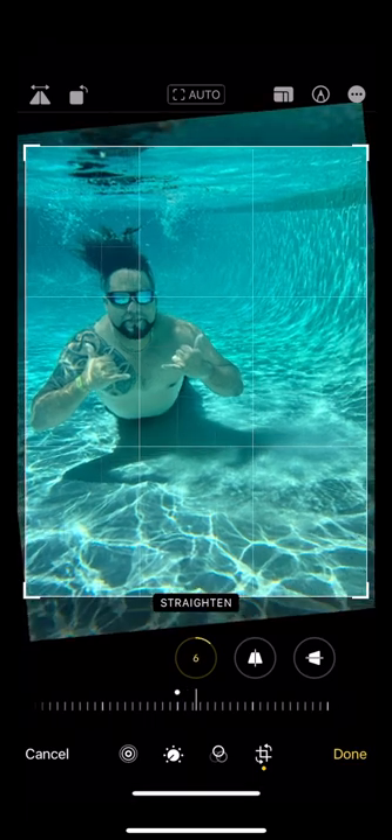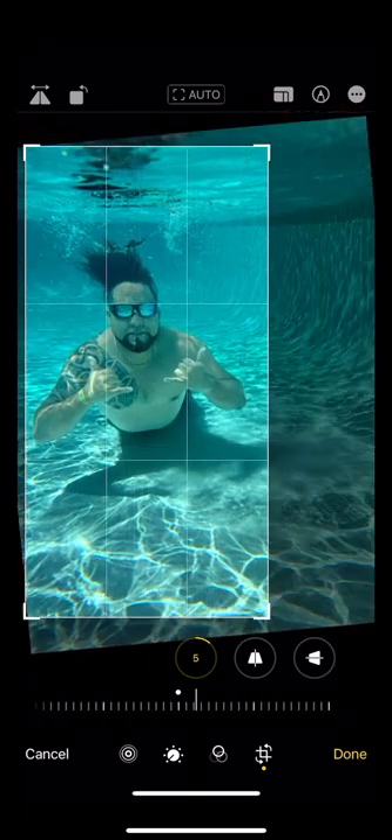In my last video I showed you how to take dope underwater photos on your iPhone. Now here's how I would edit this shot. First things first, we need to straighten the shot and crop it so that the subject's in the center.